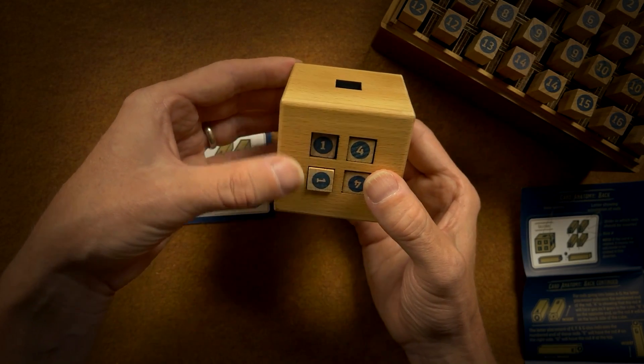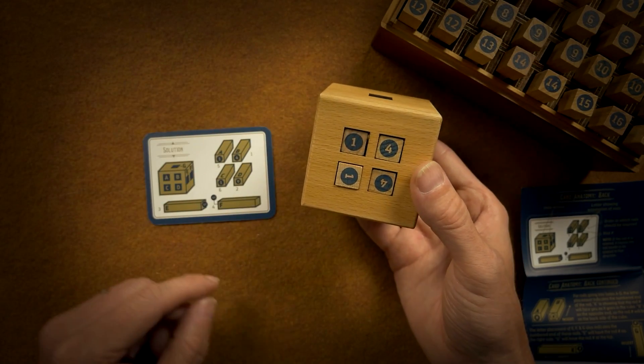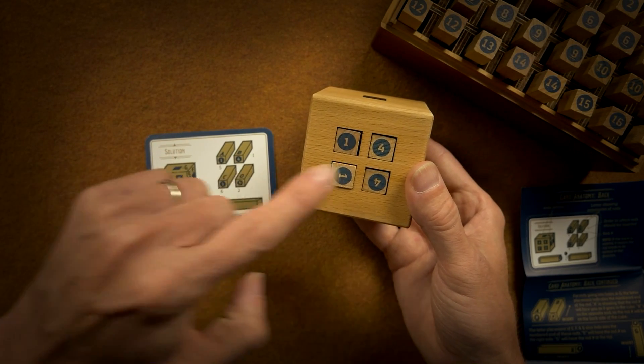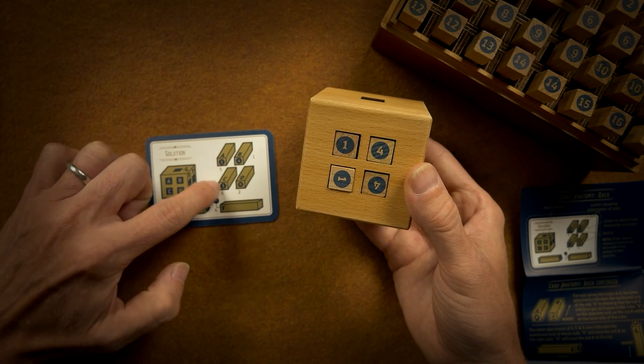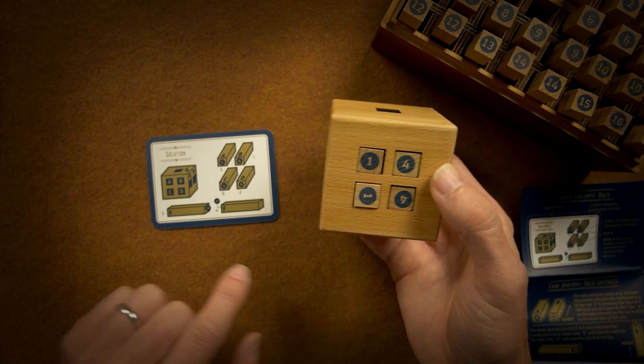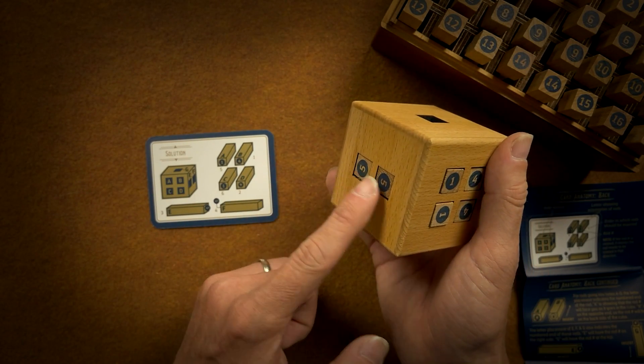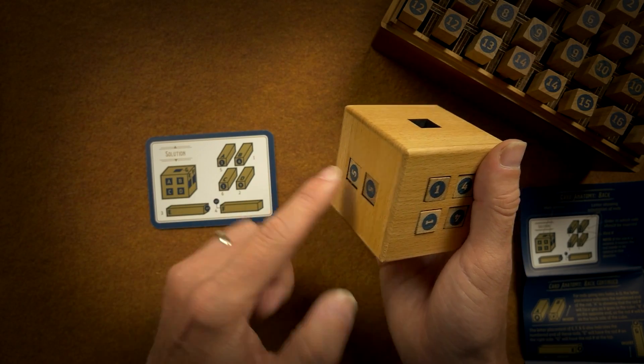Number one — okay. So the two fours are B and D, the two ones are A and C, and then E and F, or five, are in E and F. So there we go.